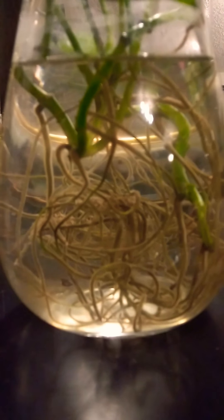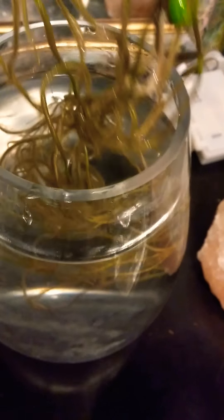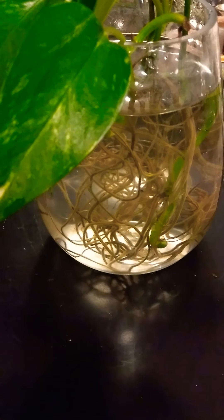Here we go — these are some roots that have been growing furiously in this water container. This is my pothos plant, really pretty green pothos, and these guys have rooted like crazy. I'm not really sure if I'm going to put these in dirt, but they've been rooting since summertime, so they root quite fast. This is literally maybe just three or four clippings from the pothos.